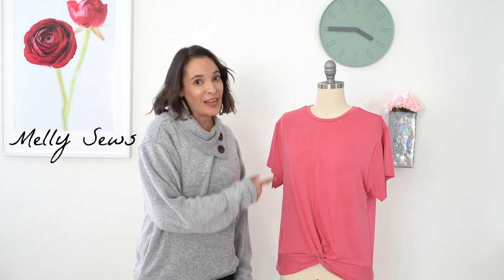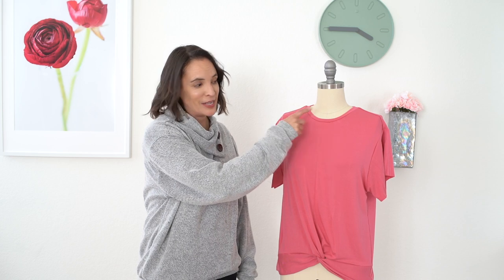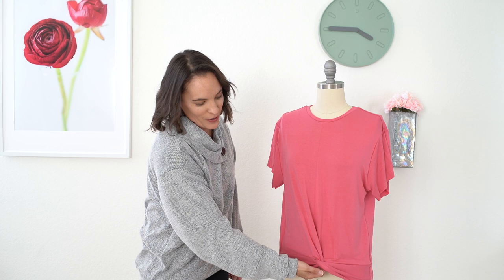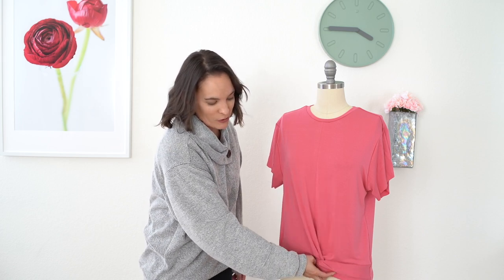Hey y'all, Melissa here with you today finishing up our fun month of sweatshirt pattern hacks with the last one today. We're going to be adding a neckband, doing short sleeves, and more importantly this twist hem. I'm going to show you step-by-step how to get this twisted hem look and show you on the pattern all the modifications I made to get this.